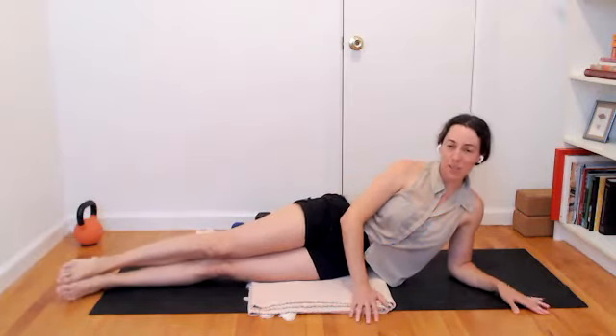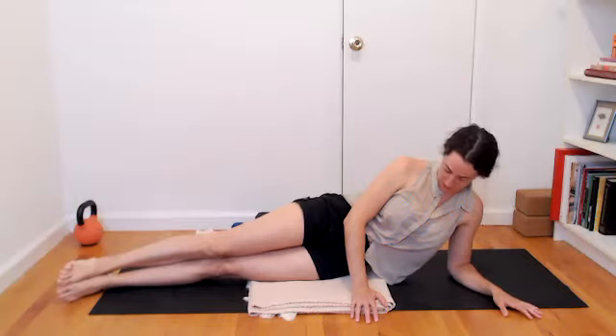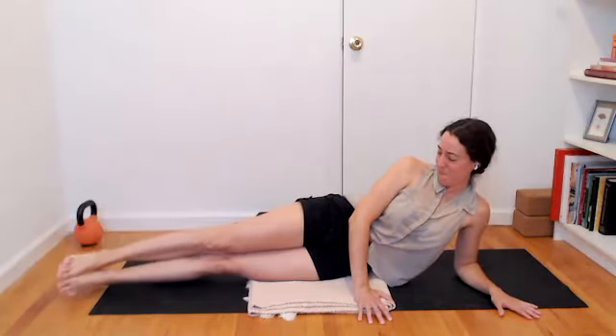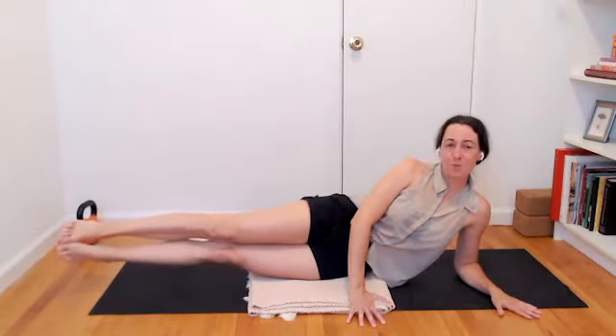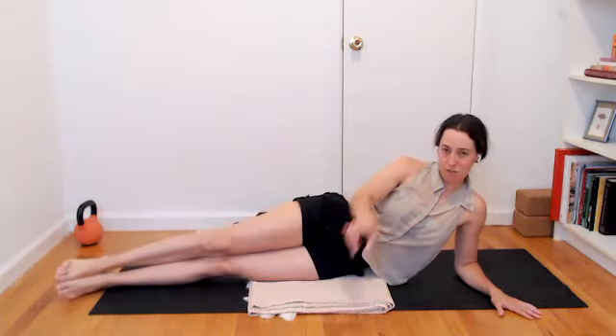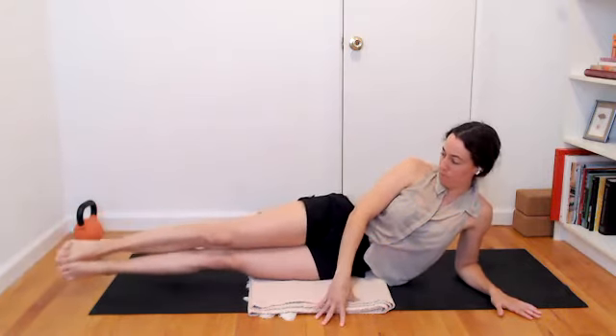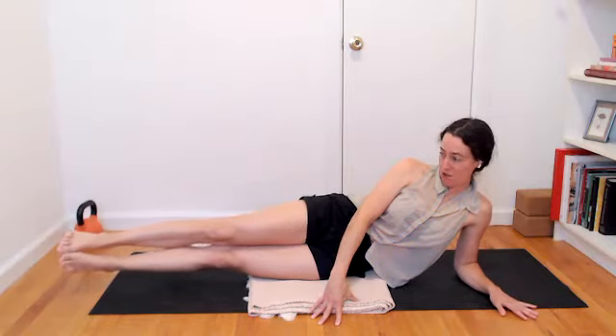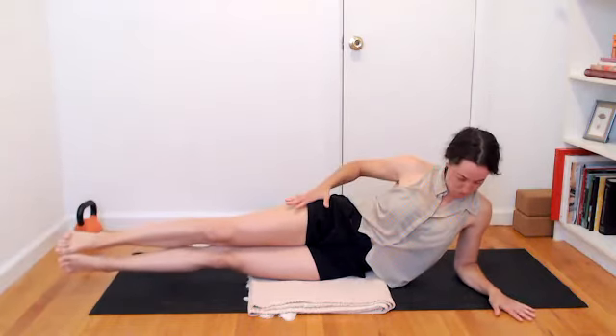Find that mermaid tail — legs come together to hug in, and then both legs lift any amount. This side might be very different; be open to what you experience there. Slowly release the legs down and continue. Lift up. During class you might see me glancing to my side — that's where I have my other screen so I can see you working. If you see me moving my eyeballs, that's where I'm going. Mermaid lift and lower. Last one — you're going to lift and hold. This side might feel more strong or not as strong, or maybe it's even.